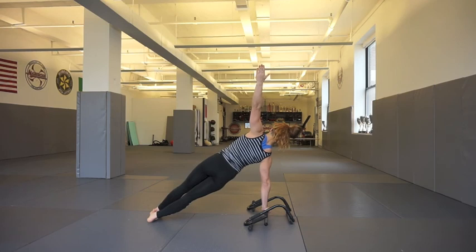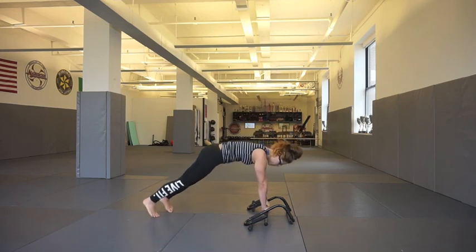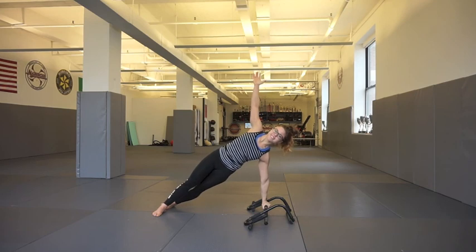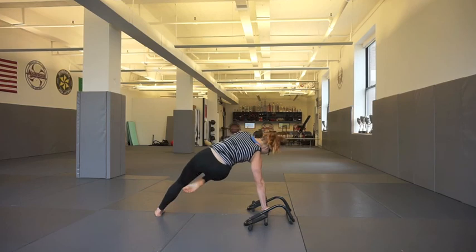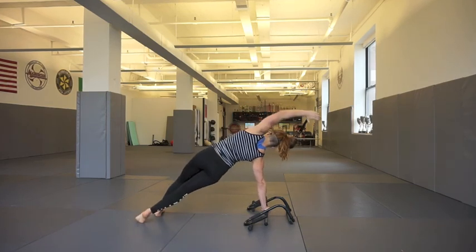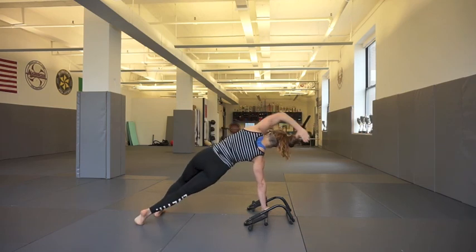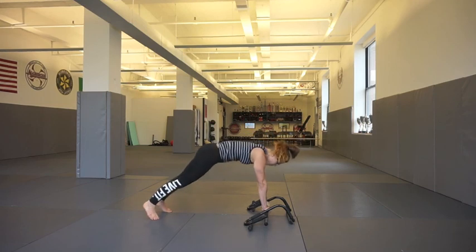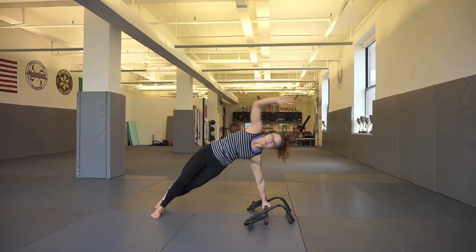Moving on to core work — we have our side plank, using the side of the exercise machine for support. We'll reverse to the other side. I stagger my legs for balance, but you can stack them for an even bigger challenge. This works the obliques. From the same position, we're going to bring the opposite knee to elbow and rotate that out. It's really challenging — it works the core and those obliques.